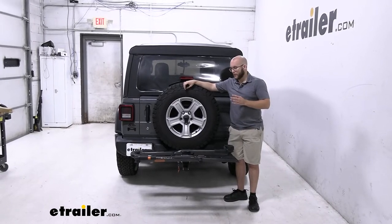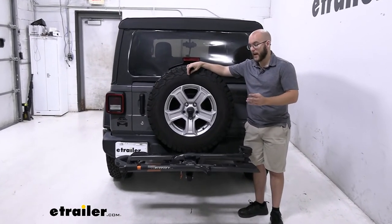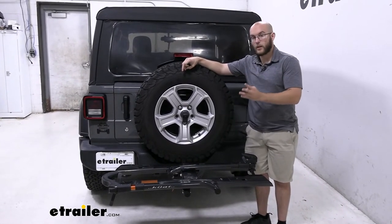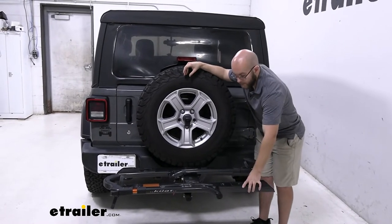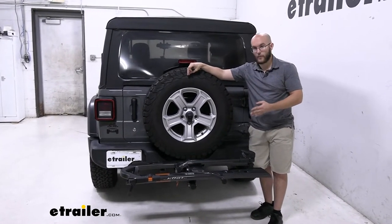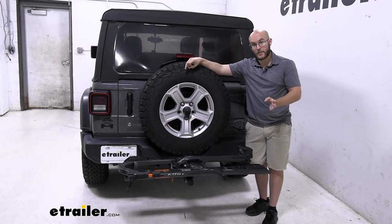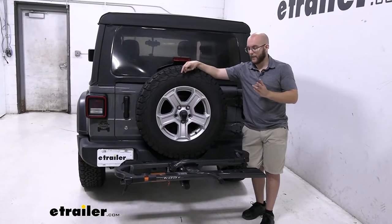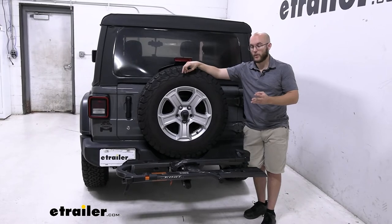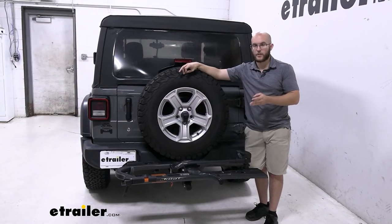Whenever it comes to the Kuat Sherpa, my final thoughts are: if you have premium bikes, this is going to be a premium bike rack for you to take them safely and in style. This is going to come in three different colors — pearl, gunmetal gray, and black. We have gunmetal gray here today. I really like the look of it; it's sleek. And along with that, it's just in general going to hold up — we've had this for a large amount of test fits and we've never had a problem with it once. I will say though, if you have heavier bikes, maybe check out the Kuat NV, which is going to have a weight capacity of 60 pounds. But overall, if you have more normal road bikes or mountain bikes, this is going to be one of the best choices you can go with.